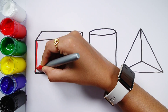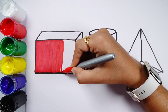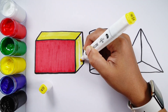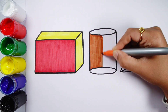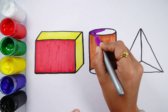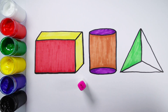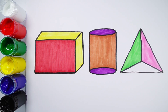Red colour, yellow colour, dark orange colour, violet colour, green colour, pink colour, blue colour.